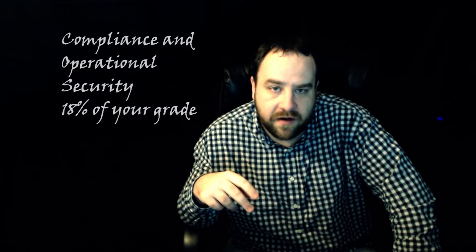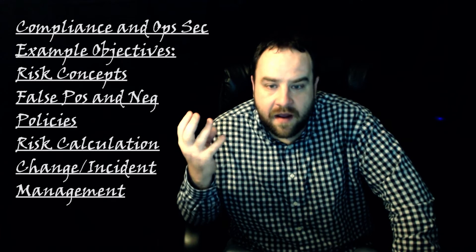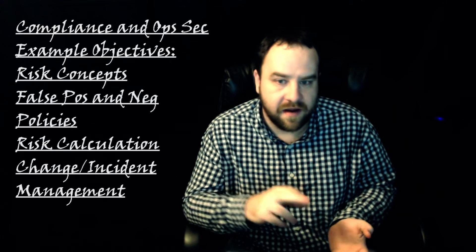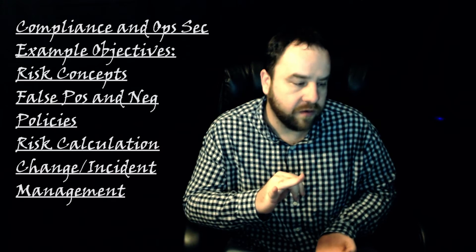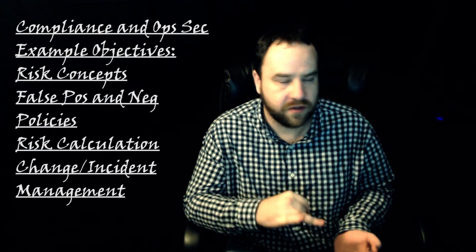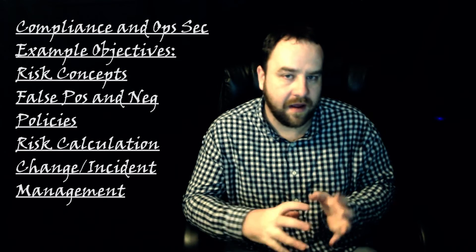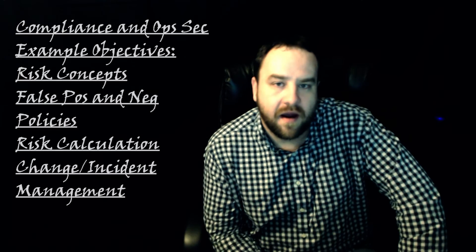The second part is compliance and operational security, which is going to be 18% of your test. You're going to want to go over risk concepts, false positives and negatives, policies such as privacy policies and security policies within your corporate environment, and how you would address things like job rotations, people leaving the company, and what your IT security policies are at work.